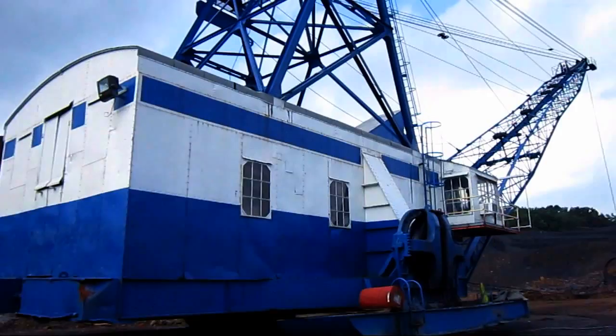If you look up top on the side of the A-frame, you can see the original metal sign that says Bucyrus Monaghan.